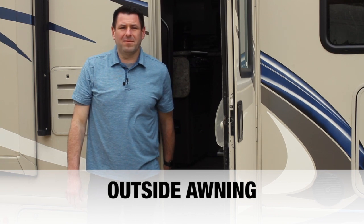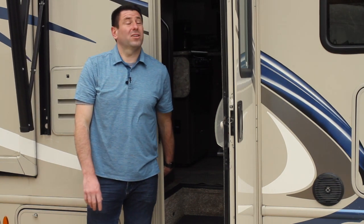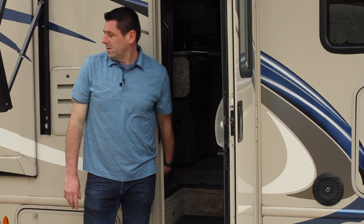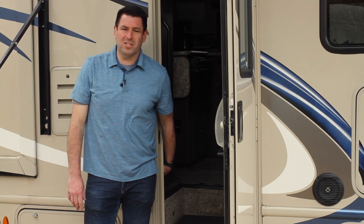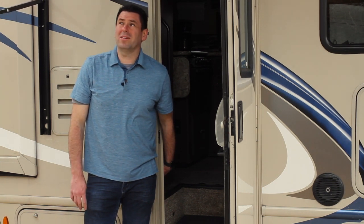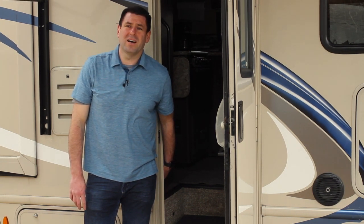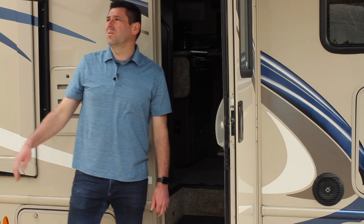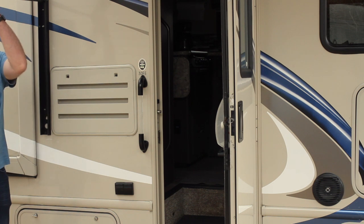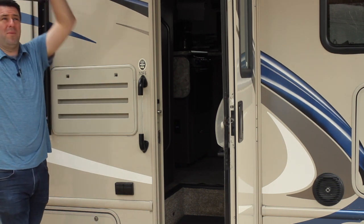On the outside of the unit is the awning. Simply push the switch inside and the awning opens all the way up — the tension is already preset. If you leave the campsite during the day, bring the awning in; it's one of the only things not covered by the RV insurance. When the awning is fully extended, you can pull down slightly on either side to drain any water that may have collected on top.